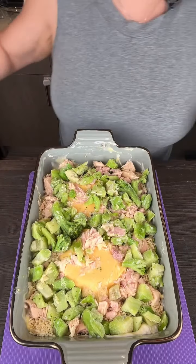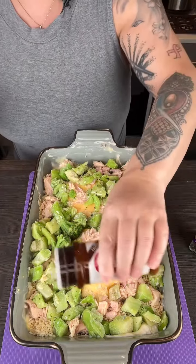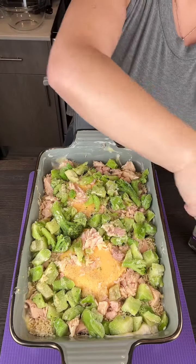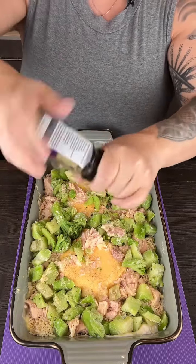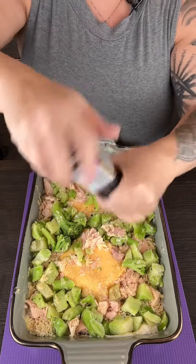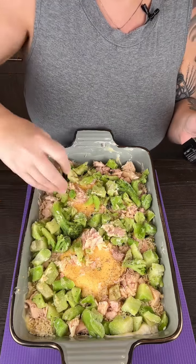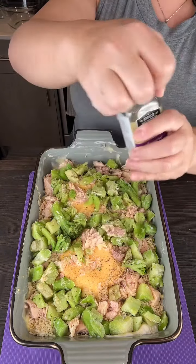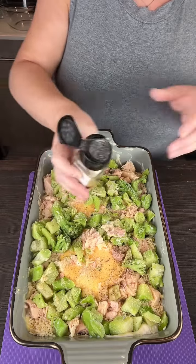Now we're adding some seasonings. I've got some Lowry's seasoning salt — so underutilized, I love seasoning salt — and obviously pepper. I like doing it with the cap on so you can tell how much you're putting on. Then I've got some onion powder, which I love — I think I like onion powder almost more than garlic powder.